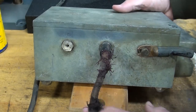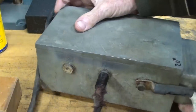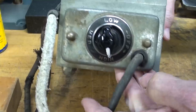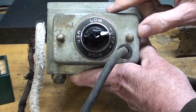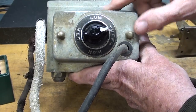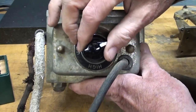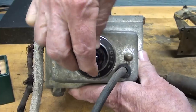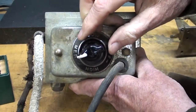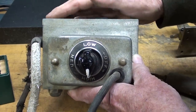Looking around the front, you can see this control panel. On the front there's this very archaic-looking switch — I remember switches like that when I was a kid — with off, low, medium, and high. And when I turn it on, of course it'll immediately hum. Especially on the high, it's now humming.